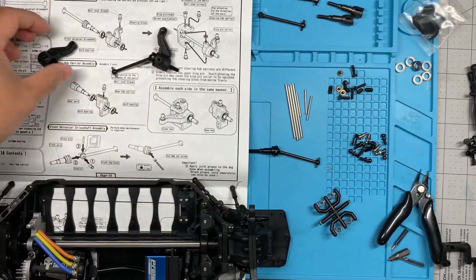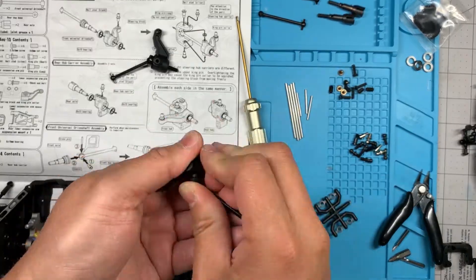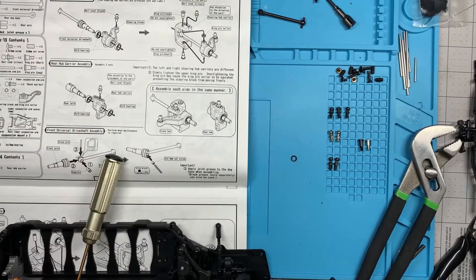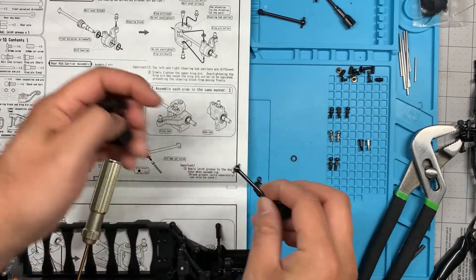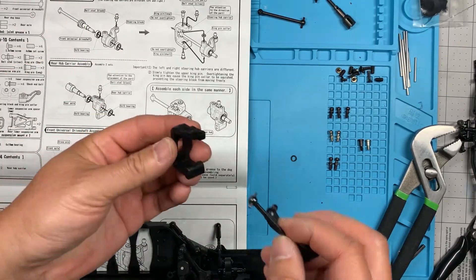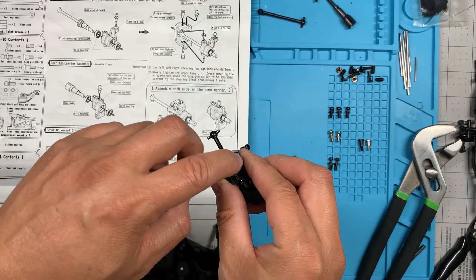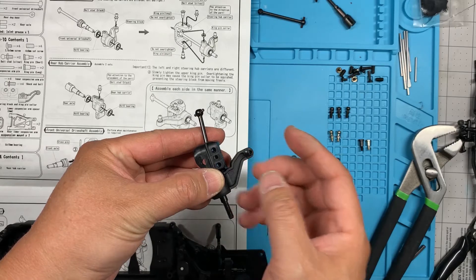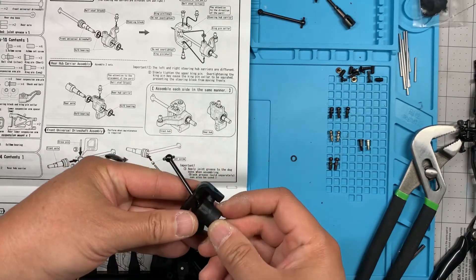All right, there's one — build the second one the same way. The next step is very tricky so we really have to pay attention. We're going to put together the steering hub carrier and the steering block. First thing we need to do is cut out a couple of the kingpin collars. Push this through and make sure you're holding the one where the three holes are on the same side as the ball stud.